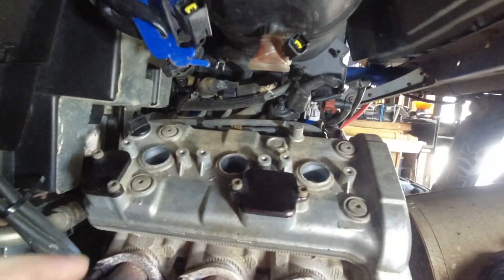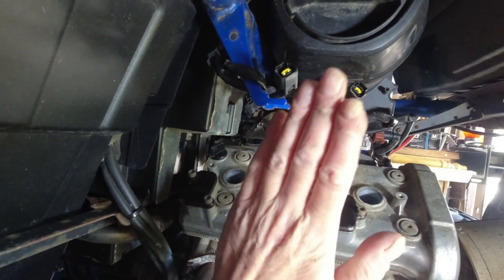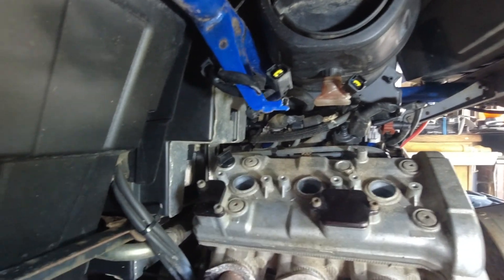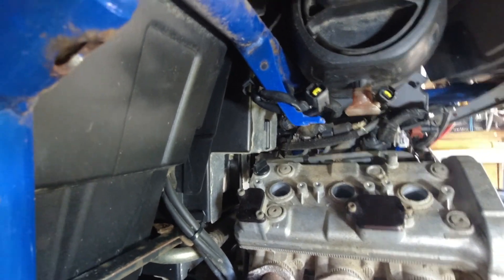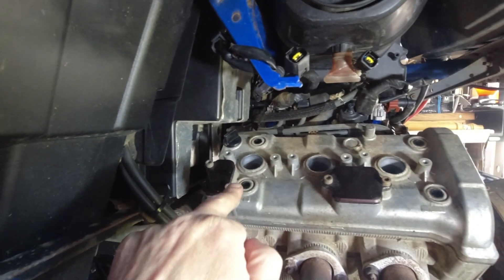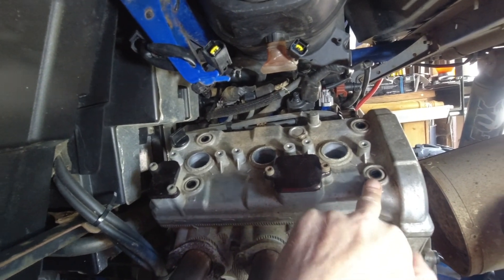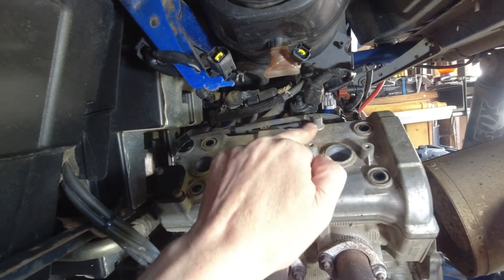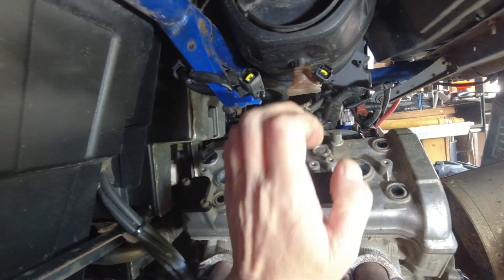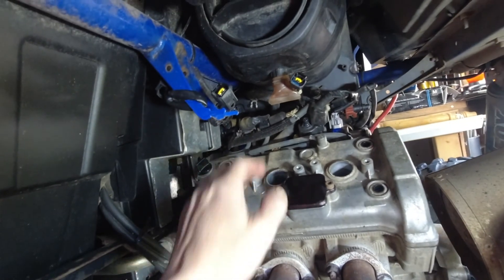I've already taken the breather off, then I need to crack these four bolts so the rocker cover can come off. I've now removed the four retaining bolts — they were 5mm hex. The bolts that hold the coil packs on are 10mm. Let's see if I can get the rocker cover off.